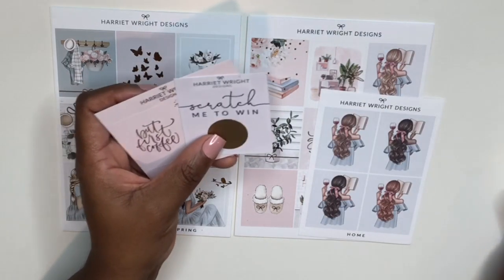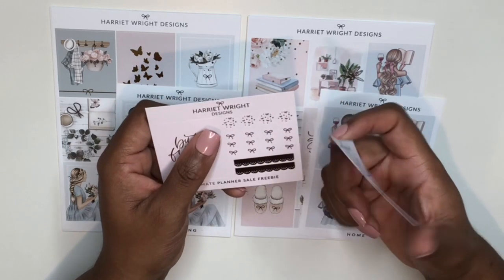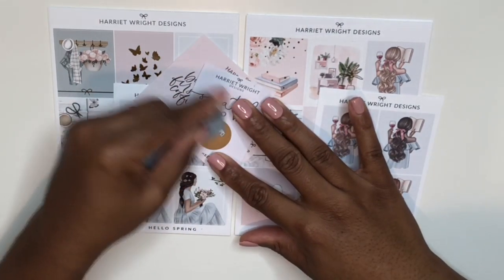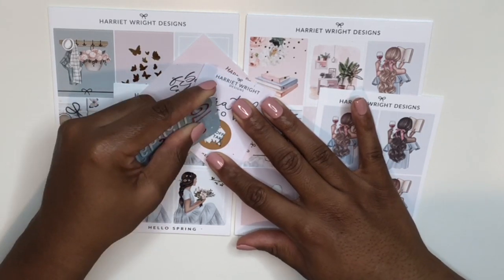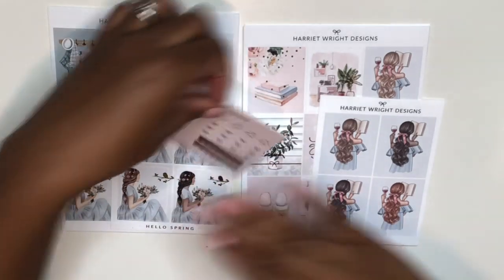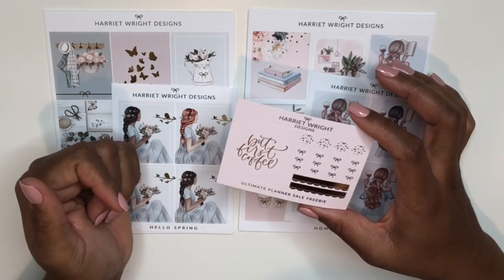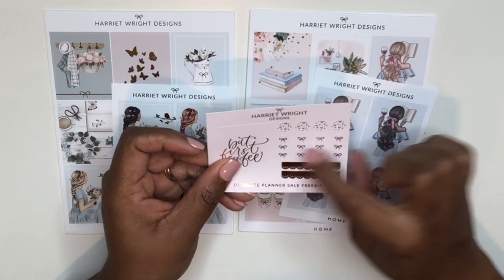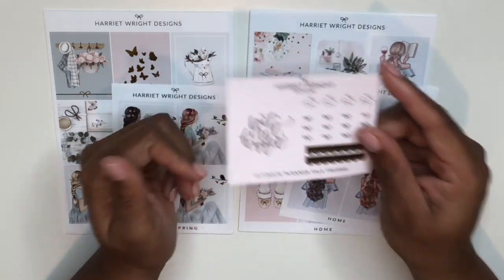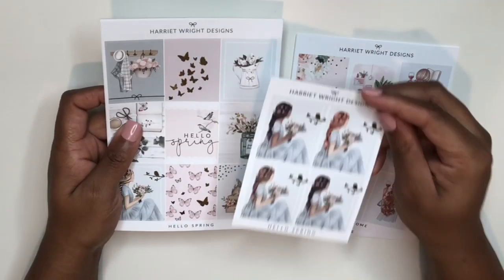Her business card comes with your order, plus a scratch-to-win card. I scratched it on camera and it revealed a 10% off code that I could have used on my order this morning — that stings. It's okay though, because I definitely see more orders from Harriet Wright Designs coming. The freebie that came with the order says 'But First Coffee' on a full box, plus some foiled circles, scalloped checklists, and lace headers — all in rose gold foil on pink paper.